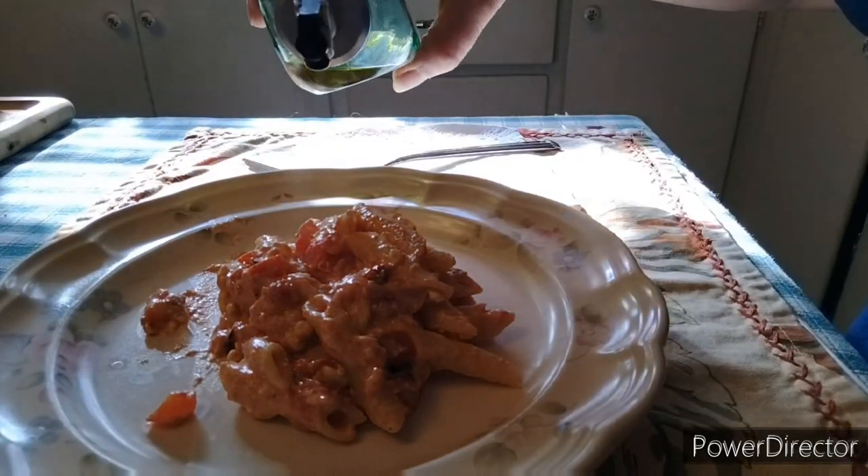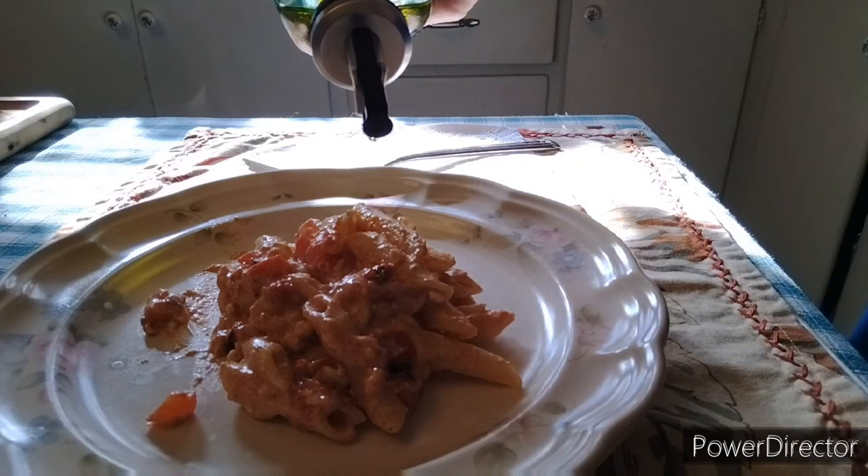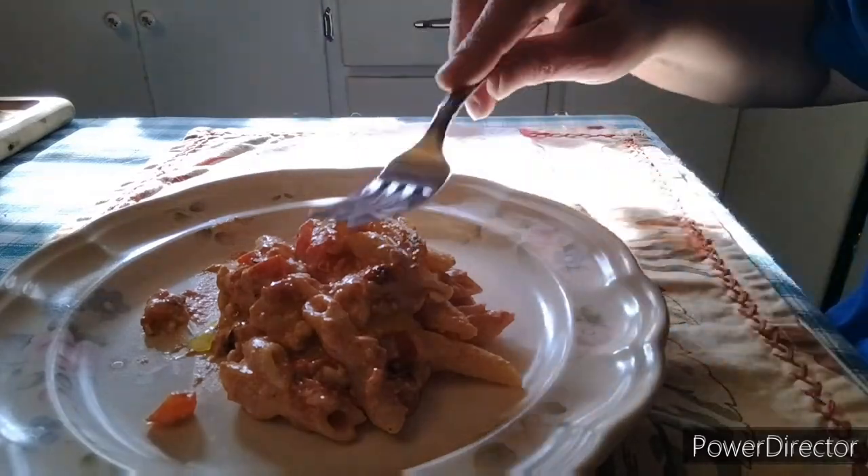I didn't have enough oil in my pan so it was a little dry, so I added a little more oil on there — just a little sprinkle, mix it in a little bit.